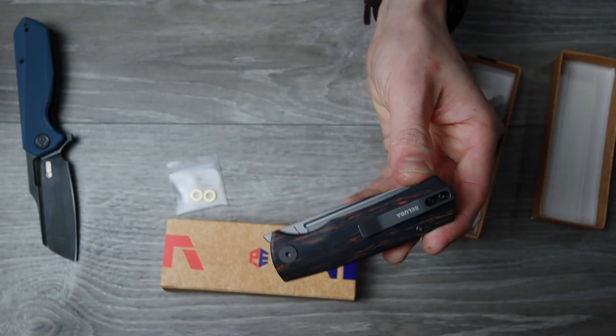Let's zoom in and check that edge. Like I said it feels a little toothy — yeah, a little toothy, but nicely done. Full flat grind, not insanely thick blade stock. A great blade, a great daily use blade. Ribbons — ribbons for days. $48 — it is amazing what you can get for $48.